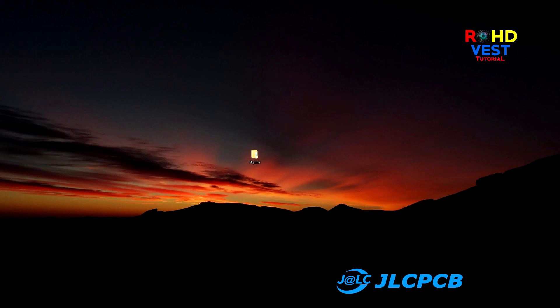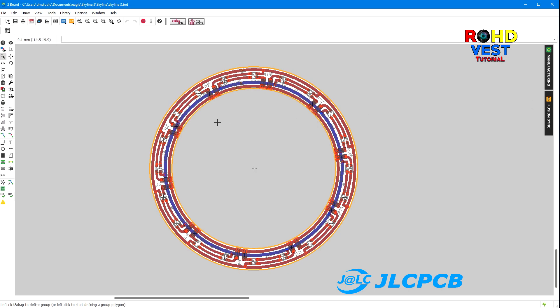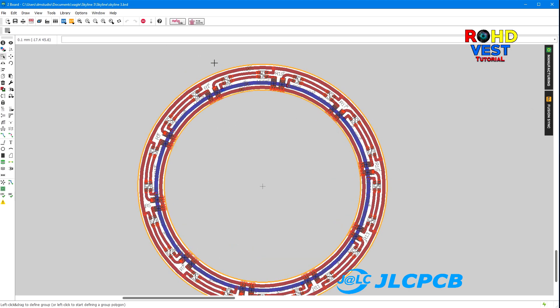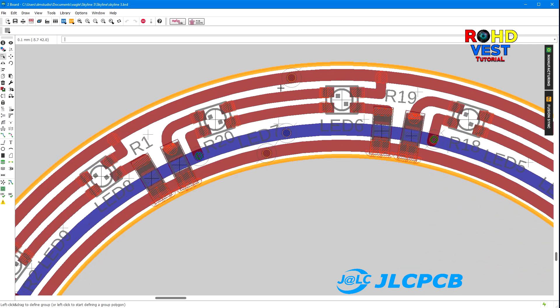First, you need to draw the schematic in your favorite electronic schematic design software and then export it in gerber format. I used Eagle but you may use your favorite one. As you can see, the PCB is shaped like a ring with an outer diameter of 90 mm and an inside diameter of 70 mm.